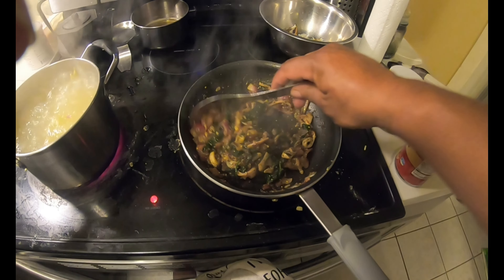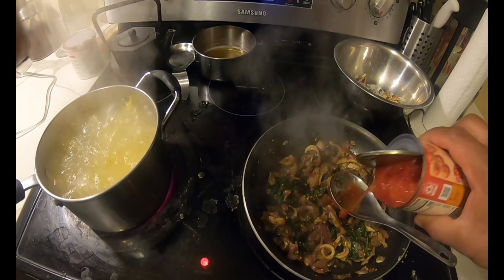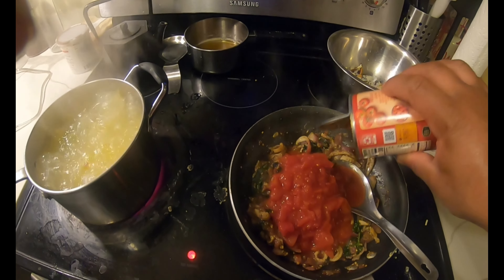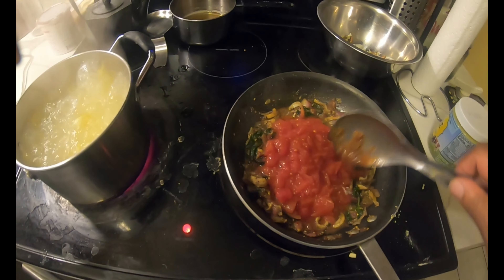I just put the clam strips in with the red onion, garlic, and seasoning that we were going to use for our clam boil when we were out. But we didn't get as many clams and mussels as we thought.